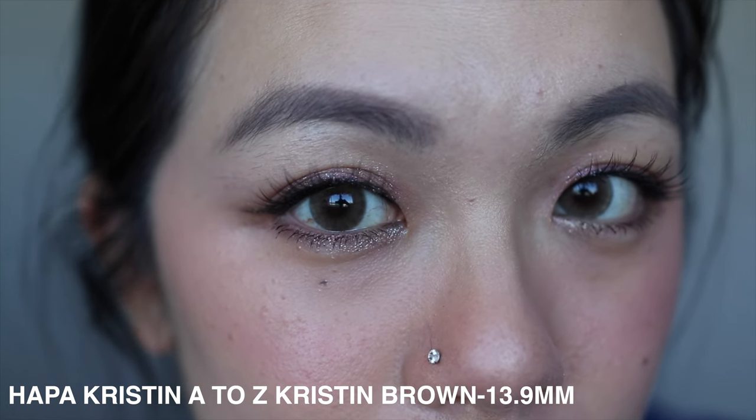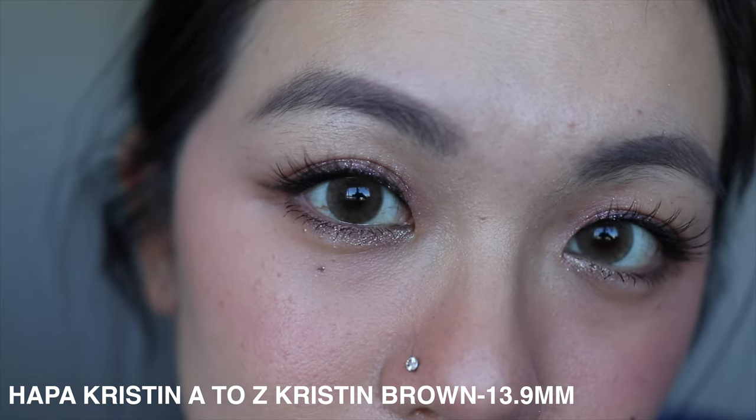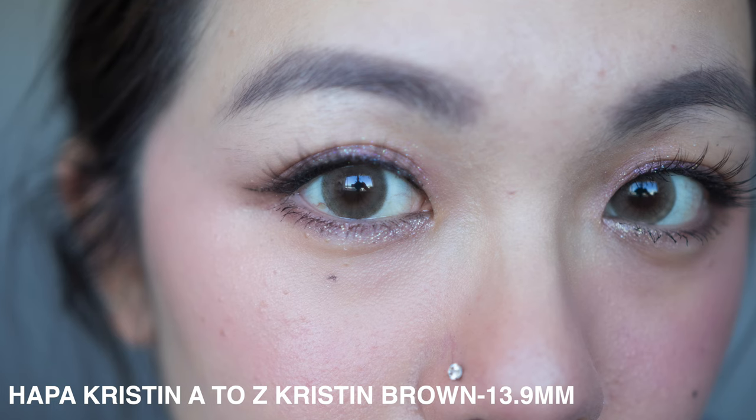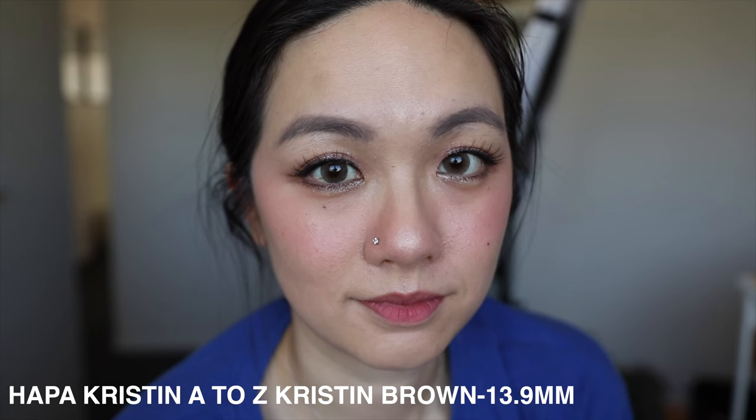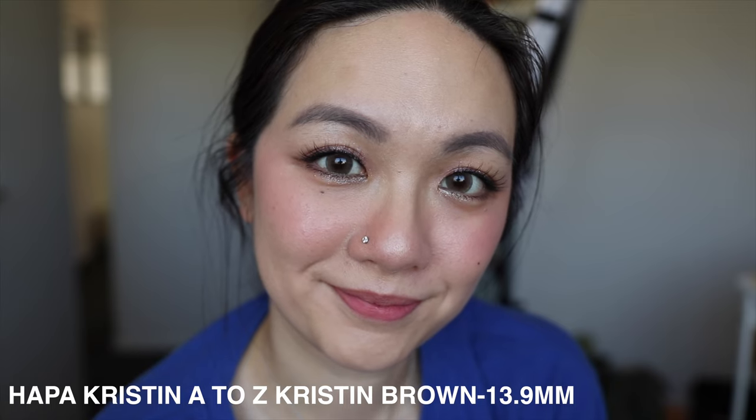Last but not least is what I'm wearing right now — 13.9 millimeter, the largest in the collection. Honestly, putting this on I thought: what's the difference between 13.6 and 13.9? It feels really big on my eyes, and I'm starting to feel dryness as well as a slight blur effect in terms of vision. I wouldn't say this is a comfortable size for me. My max would be 13.6 — I wouldn't go for 13.9 as it's a little too big.